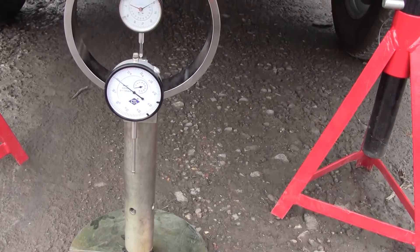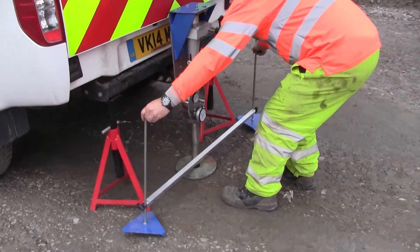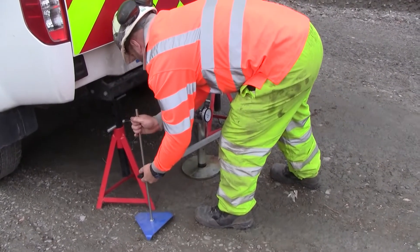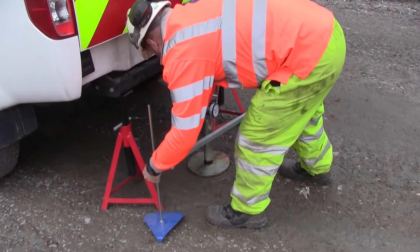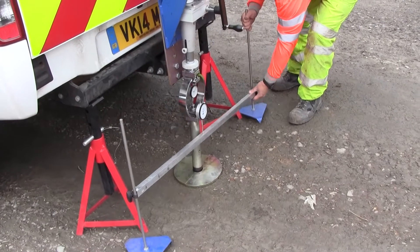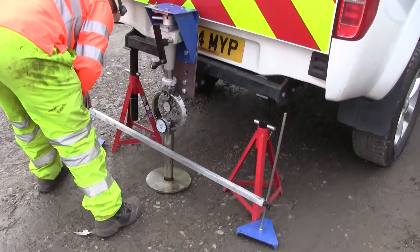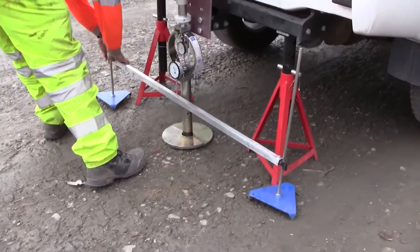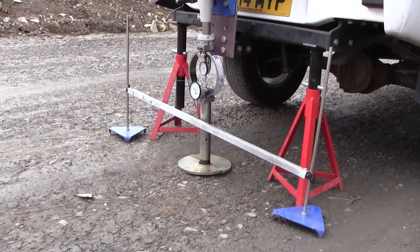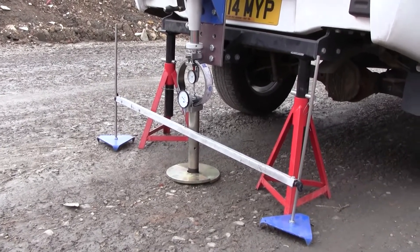The only thing we need to do now is set up the datum bar. We pop the datum bar into position so it's nice and firmly into the ground, and the plunger on the gauge is just resting on the datum bar. We keep the legs of the datum bar away from the penetration area so it's not influenced by the settlement of the plunger into the ground — it's completely independent, hence it's called datum.